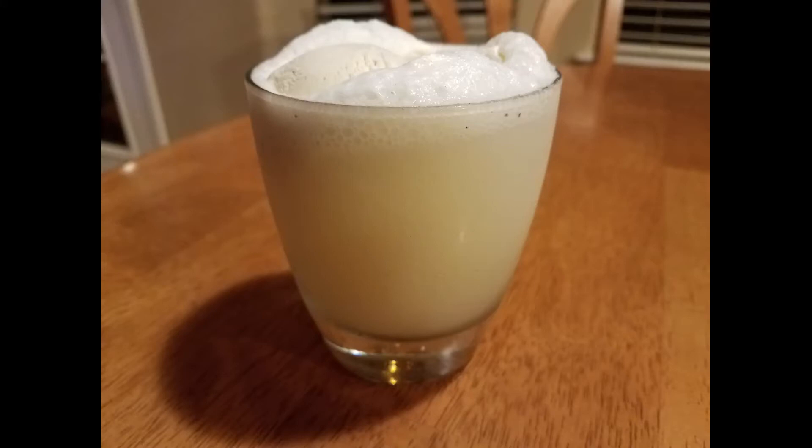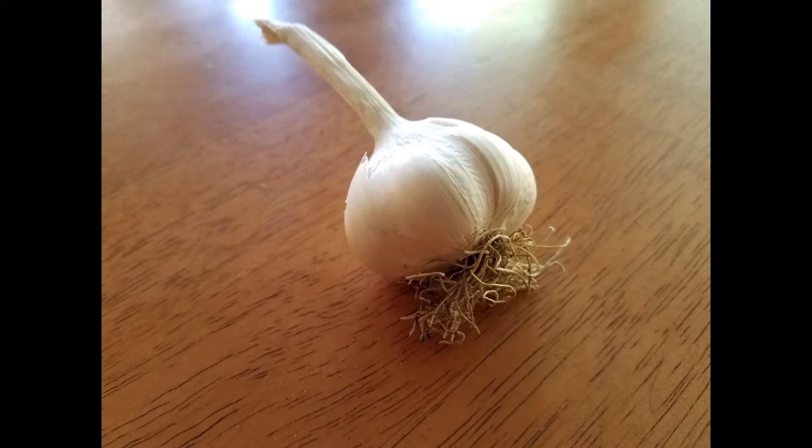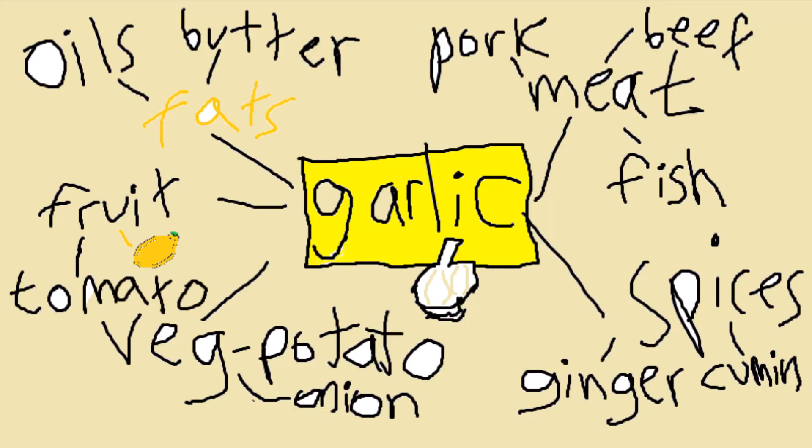The first one is garlic, which was also featured in the previous video. I think this is the top starting ingredient to have — if I could only have one starting ingredient, I would choose this one. It's because you can add it to almost anything you want; it's just the amount that can vary. When working with rich, heavy dishes you can add a lot. If you're working with lighter things, just add a little bit. Most of the time you'll be frying it on low heat in oil at the start of the dish until it gets a little bit of color, then continue on with whatever the dish requires.